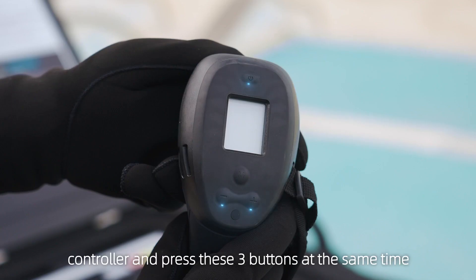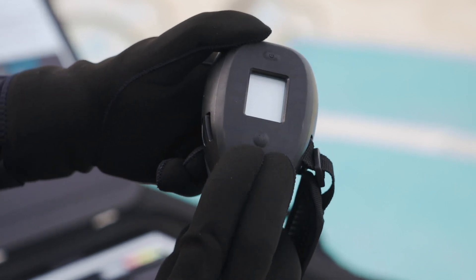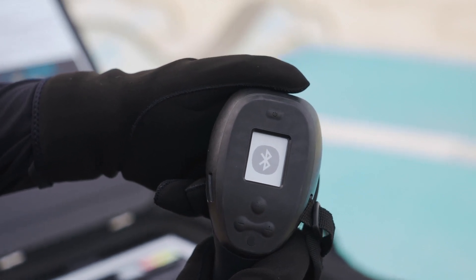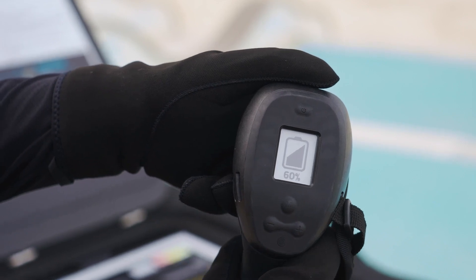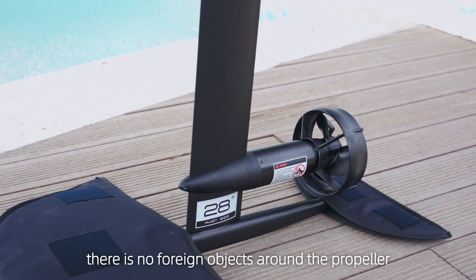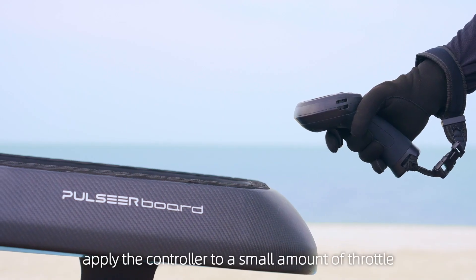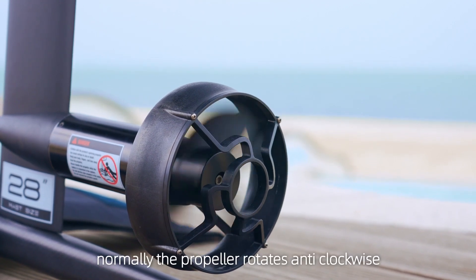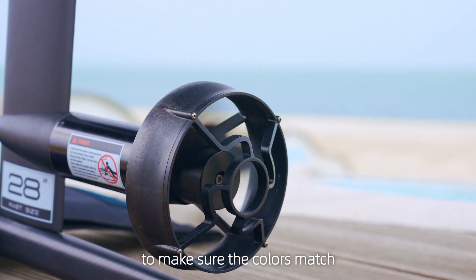Take out the hand controller and press these three buttons at the same time for matching. The controller is now successfully matched and the light of the e-box is re-lit. Double check there are no foreign objects around the propeller. Apply the controller to a small amount of throttle and make sure the propeller can work properly. Normally the propeller rotates anti-clockwise — if it does not, check the phase connector to make sure the colors match.